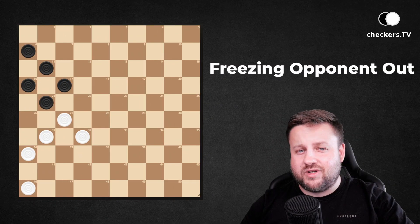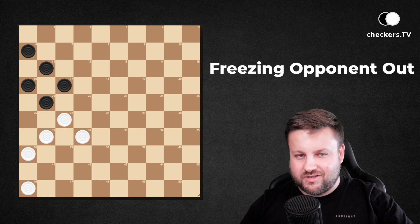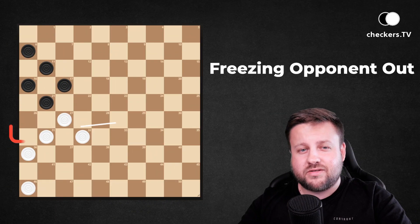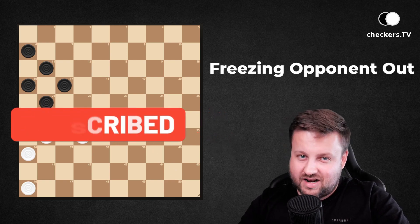Hi guys, welcome to another lesson on how to play checkers. In this video I will tell you what it means to freeze your opponent out and how to use it to win many many games. But before we start, don't forget to subscribe to the Checkers TV YouTube channel so you don't miss any valuable tips, like in this lesson.